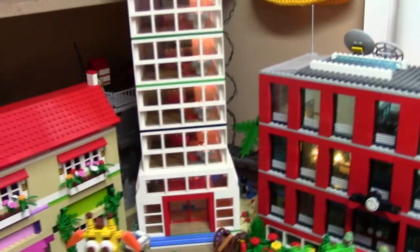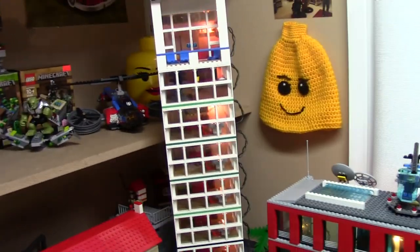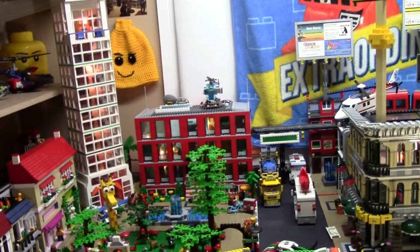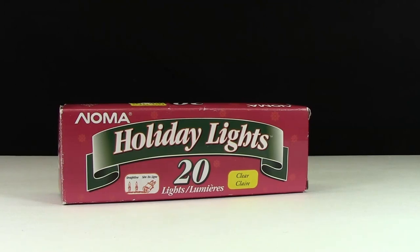I put one light in every single floor of this building. If you're looking at it from the side it doesn't look very good, but when you're looking at the city straight on you don't even notice.